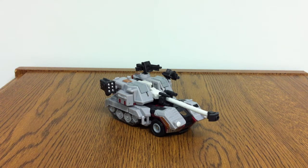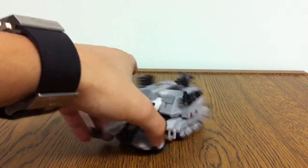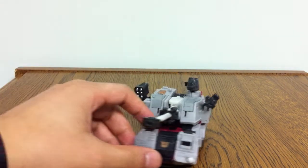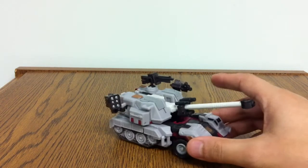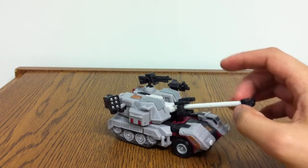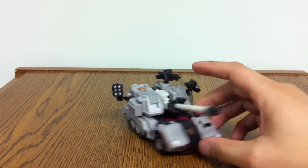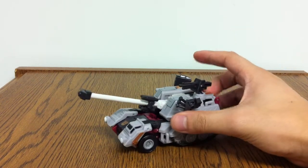Today I'm reviewing Transformers Generations Skullgrin. He is a repaint of the Dark Mold, only he's gray. And his weapons are black, as opposed to gray. Not really too much to say on this design, being that he is just a straight repaint. If you like the original Straxus mold, then no doubt you'll probably like this one as well.